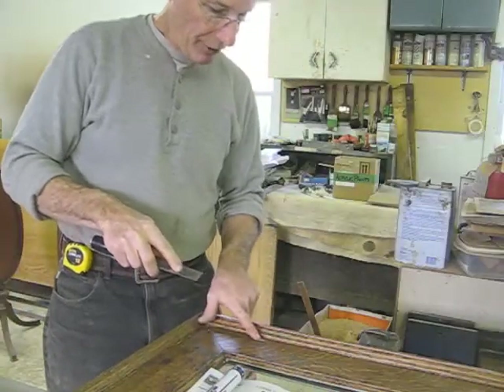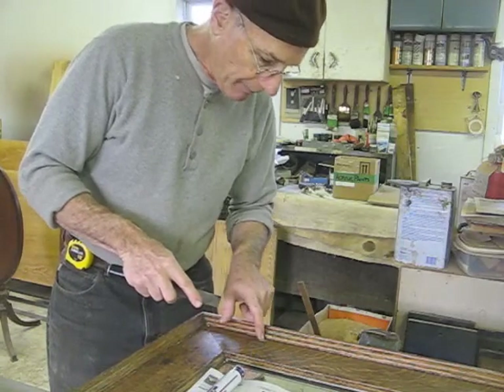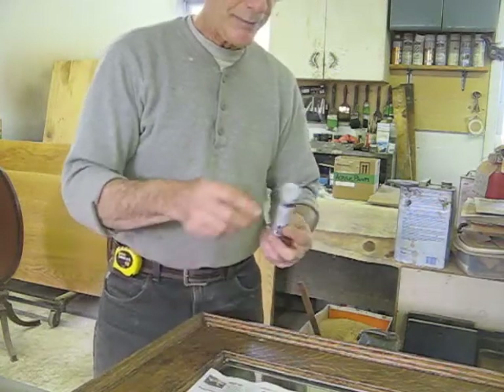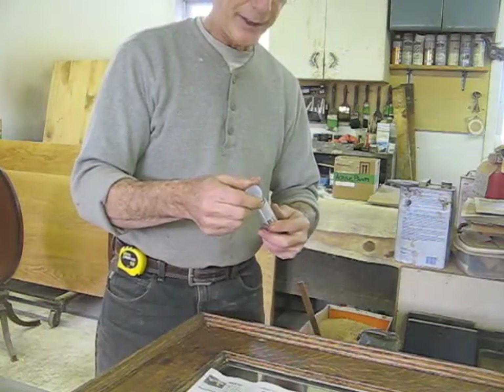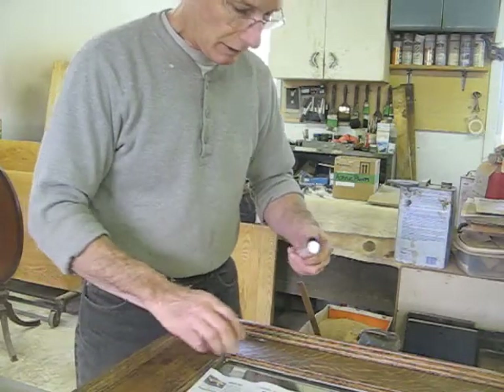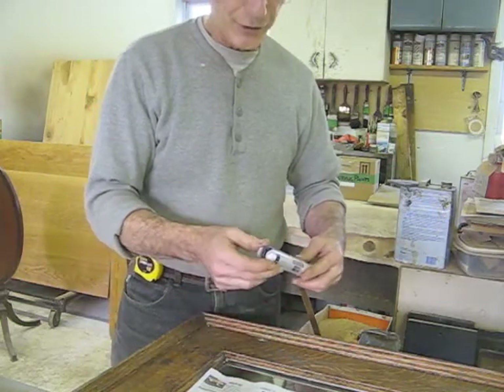I've chiseled off these plugs very smoothly, but there are still some defects around some of the plugs, and I'm going to need to fill them with some epoxy putty, which is also called Tootsie Roll Putty. The technique I'm going to use will smooth this off, fill the gaps, and require almost no sanding.